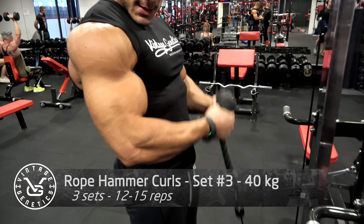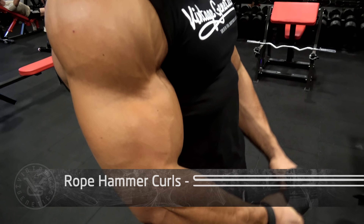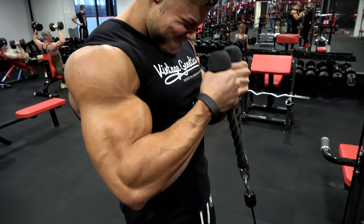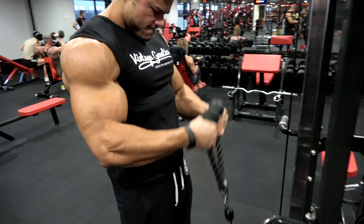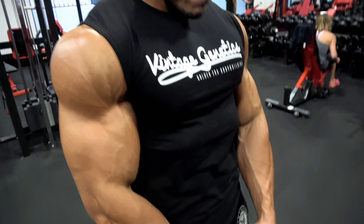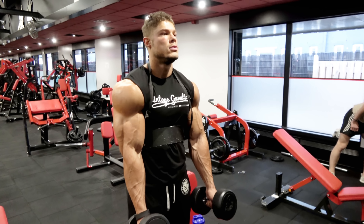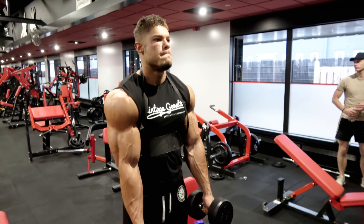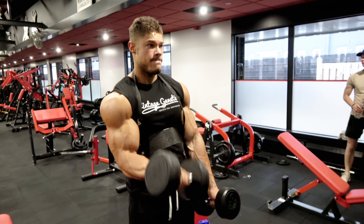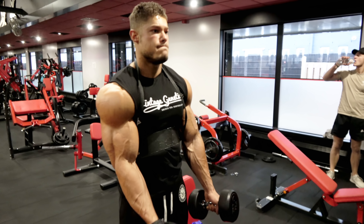The last exercise of the day is rope hammer curls. I'd recommend this especially if you have short bicep heads — it really works the brachialis, that little bump between your biceps and triceps. If you build that up, you build the muscle laying beneath the biceps, increasing thickness and creating an illusion of more length.